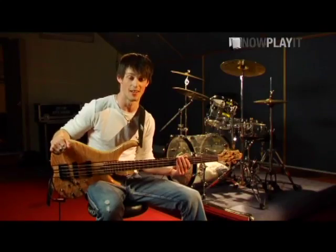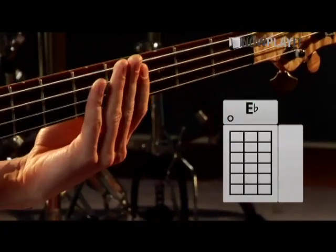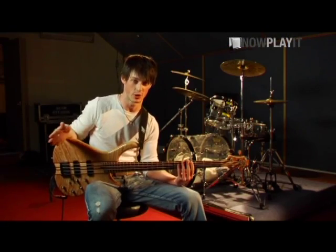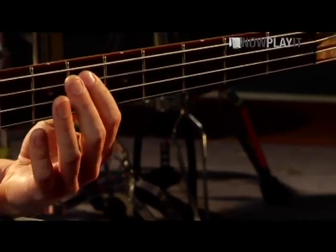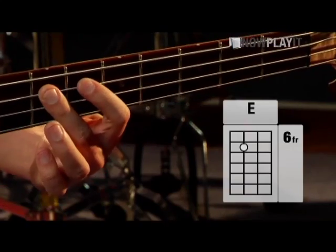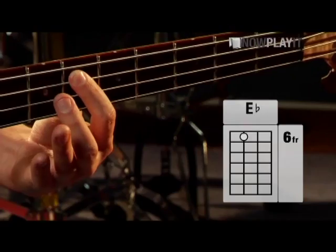I'm Matt, I play bass in the Stiff Dylans. We start on E flat major. For beginners, detuning between E and E flat is just a semitone, which means one fret. So if that was an E, then to detune down one semitone would be just tuning down to that.